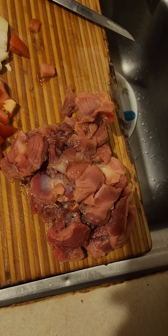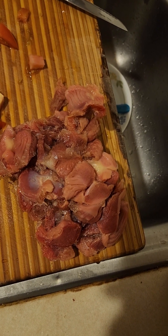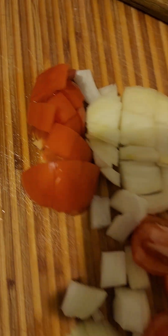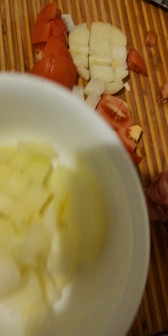Welcome to my channel. Tonight I'm gonna show you how to make chicken gizzard. As you can see, that's a gizzard — it's not cooked yet. I have chopped up tomatoes and onions.